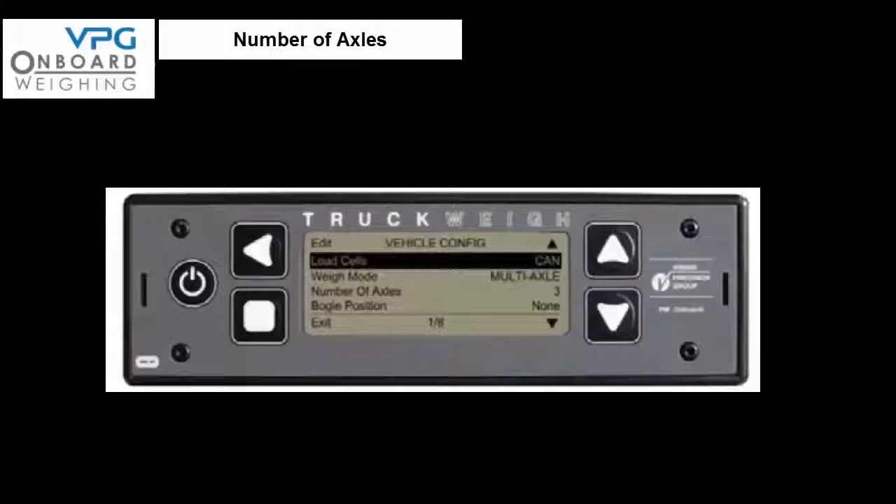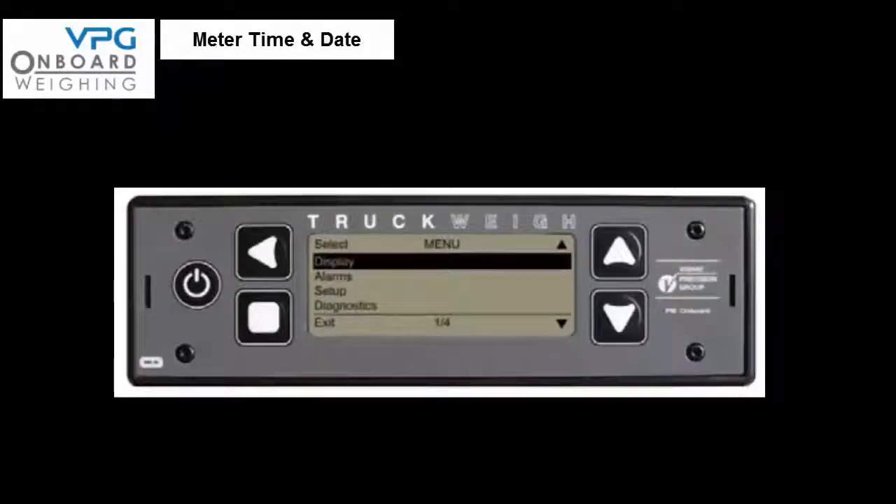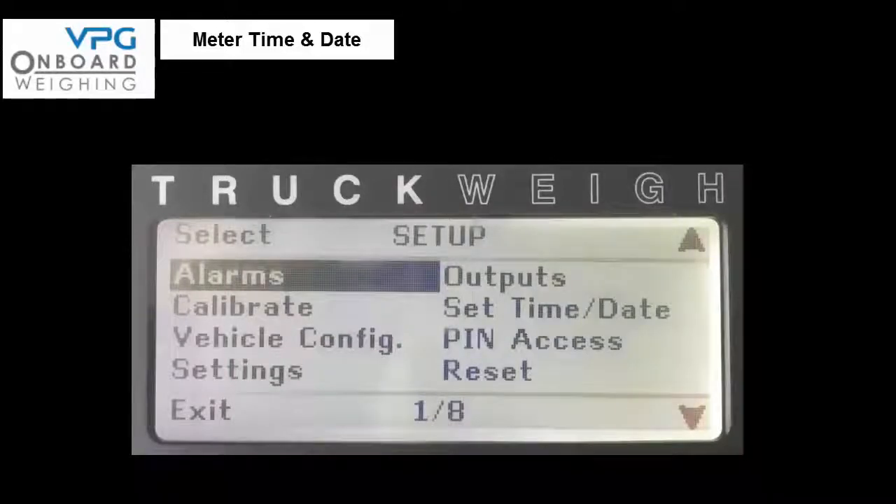We now have to check the number of axles and the weighing mode. Access the setup menu as previously described and check that the weigh mode is set to multi-axle. If not, scroll and select weigh mode and press the edit button until multi-axle is displayed, then press exit 3 times to return to the weighing screen. From the menu select setup, then select the time and date option, use the edit keys to input the correct time and date, press exit and confirm by pressing yes, then press exit twice to return to the weighing screen.